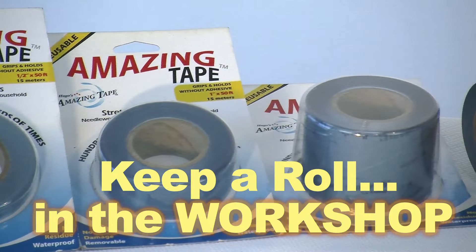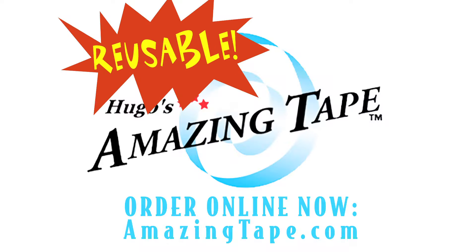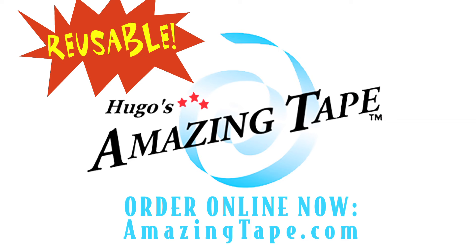And now, another amazing minute from Amazing Tape.